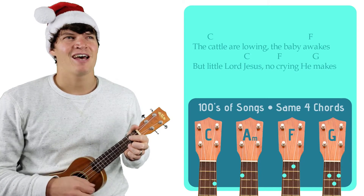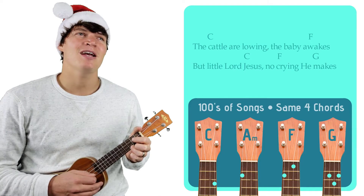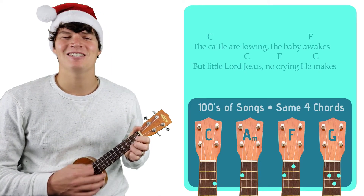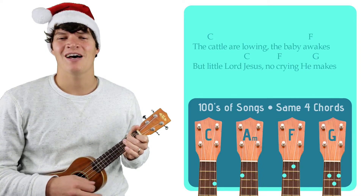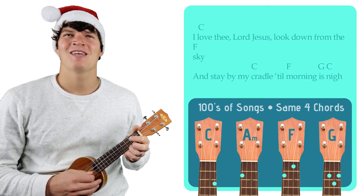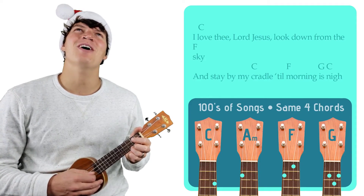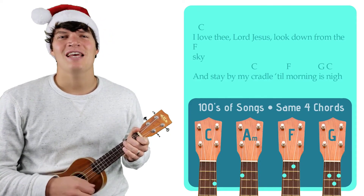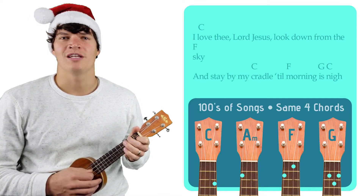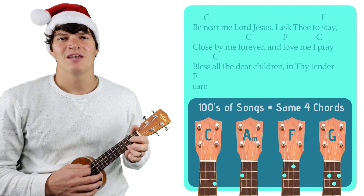The cattle are lowing, the baby awakes, but little Lord Jesus, no crying he makes. I love thee, Lord Jesus, look down from the sky, and stay by my cradle till morning is nigh.